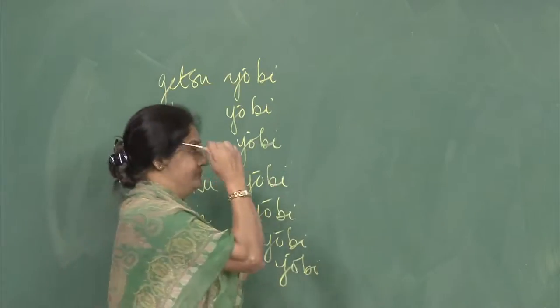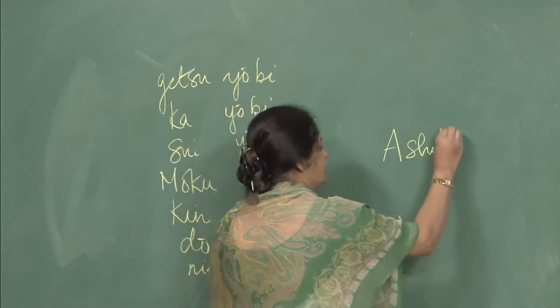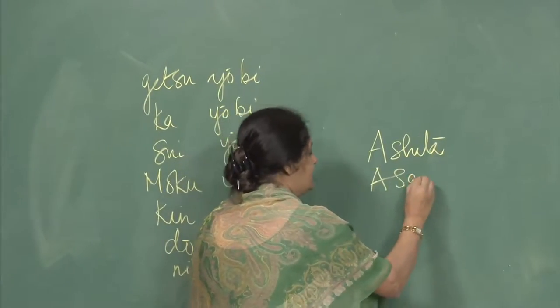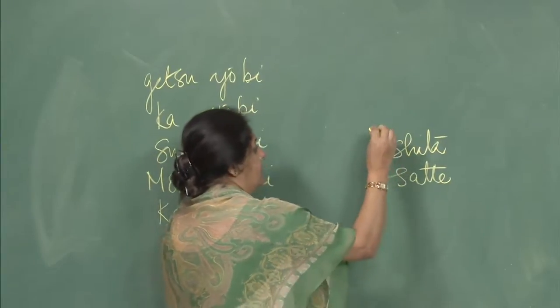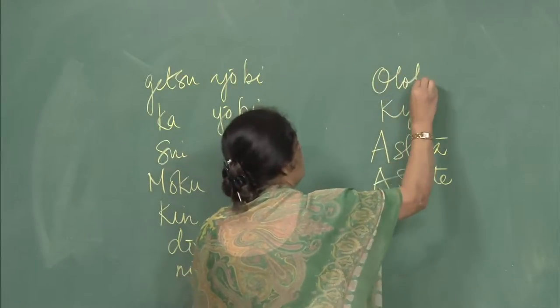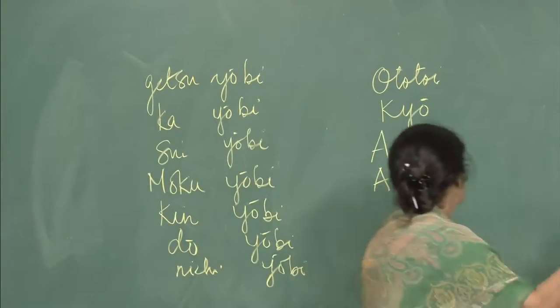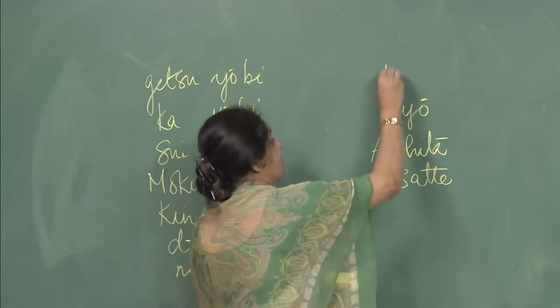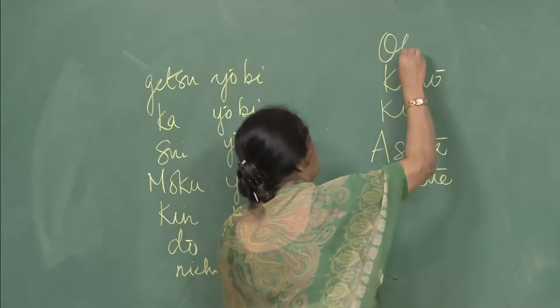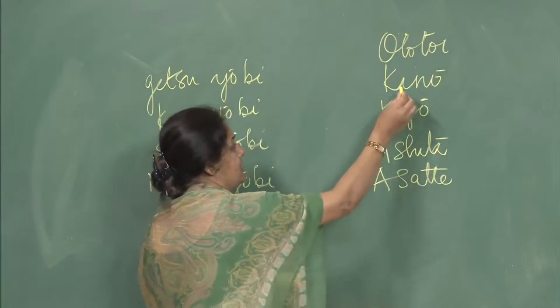The other time expressions are: ashita, asatte, kyo, kino, and ototoi. We start with ototoi: ototoi, kinou, kyo, ashita, asatte.